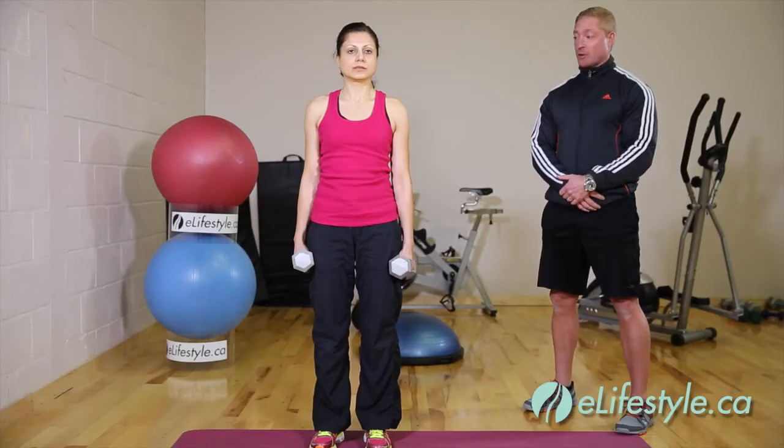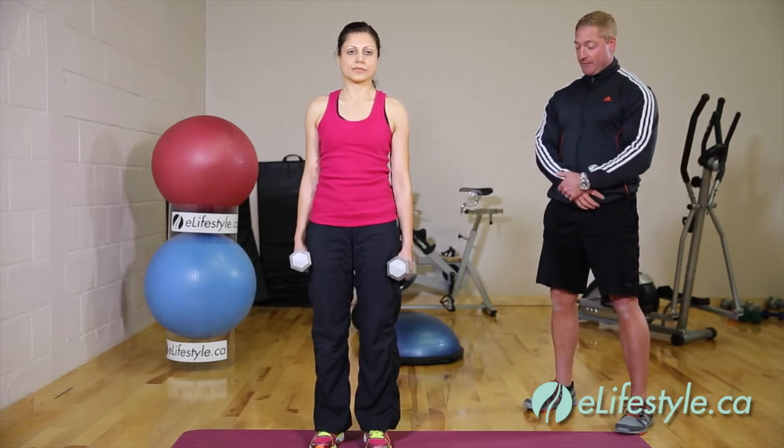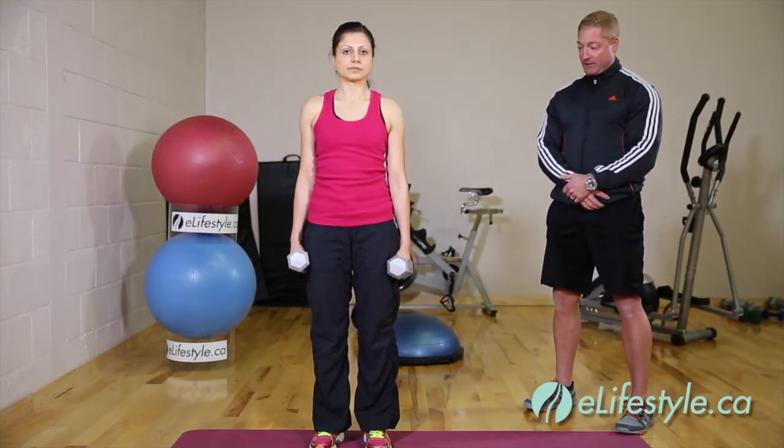In this exercise we're going to perform a bent over dumbbell row. The bent over dumbbell row stimulates the mid and upper back muscles. It also utilizes the core abdominals and lower back, with assisting muscles being the rear deltoids, trapezius muscles, and the forearms and biceps. So let's get started.